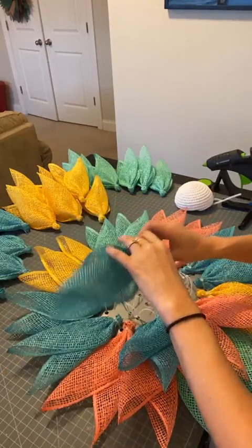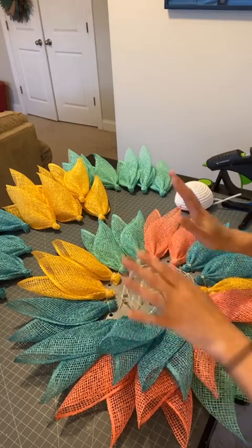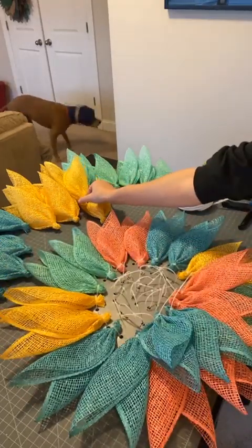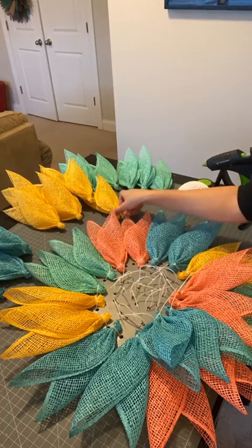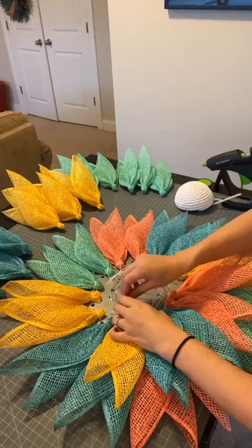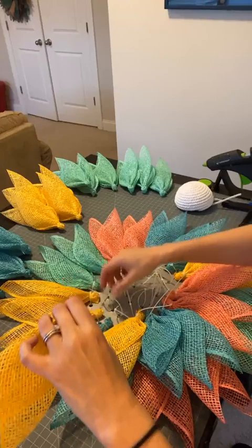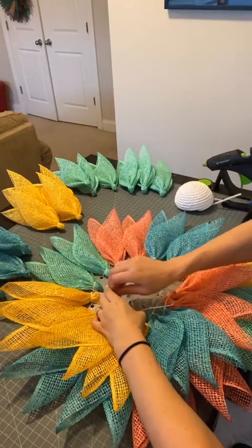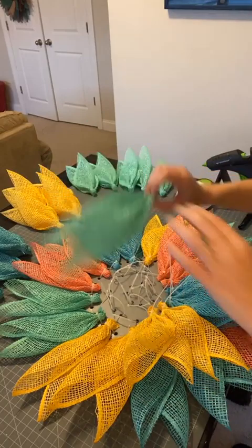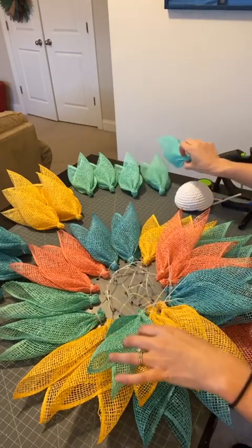My channel is Carrie's Wreath Creations on YouTube — same name as Facebook — so it's easy to find. YouTube also gave everyone a handle, so it's @CarriesWreathCreations. You can also find the link in my pinned post on my Facebook main page, marked with a yellowish-orange bookmark in the upper right corner. That's where I have all my important links, affiliate links for boards and supplies.